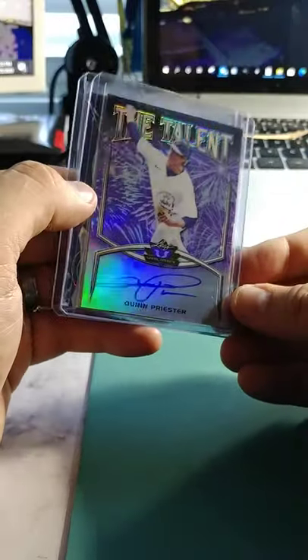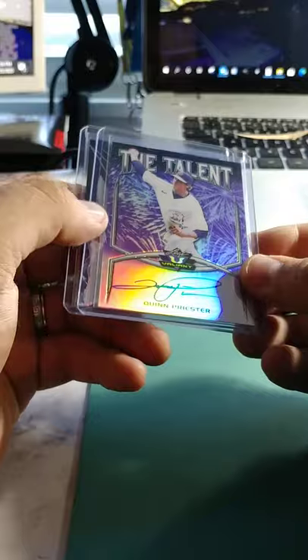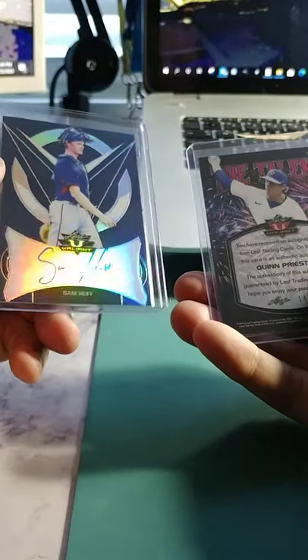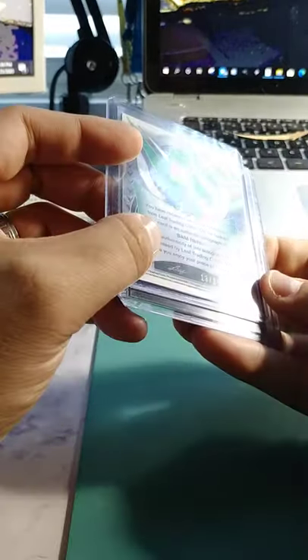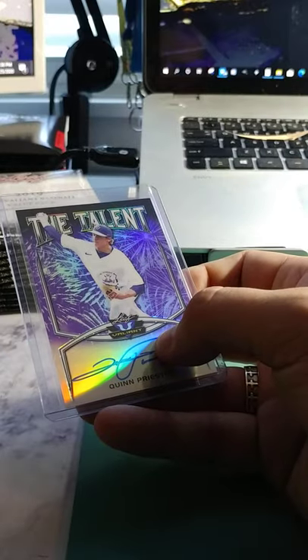I even do the Futures Game that Leaf puts out — some of those guys from like 2012-14, they're not even in this set yet. We've got a different color here: Quinn Priester, numbered to 15 — ooh, look at this! And then Sam Huff, who is also numbered to 25. So two really good lower print run inserts — we'll put those to the side.